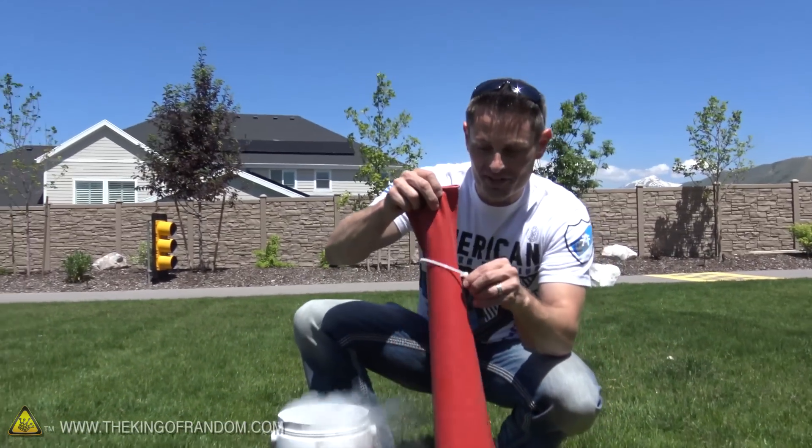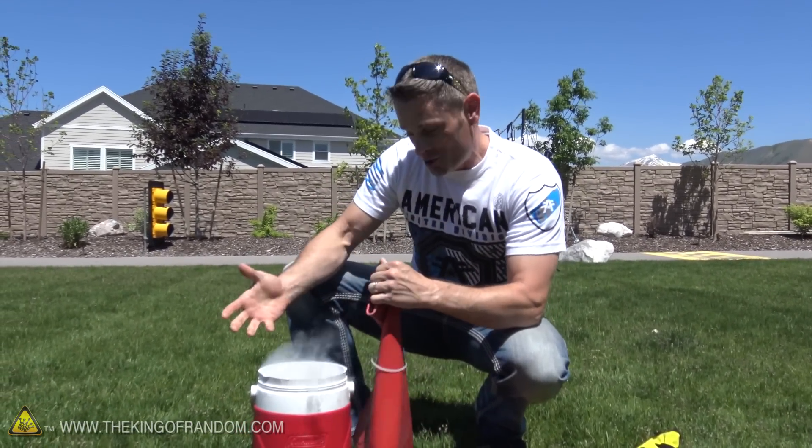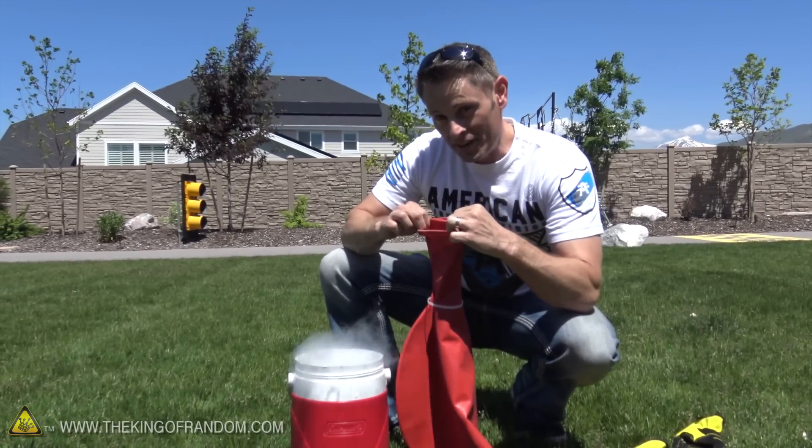Now this is where it gets real. I've already put a zip tie around the neck here, and the idea is to stretch this over the thermos, turn this upside down, and dump everything in there, and then tie it off. We'll see if we can make that work.